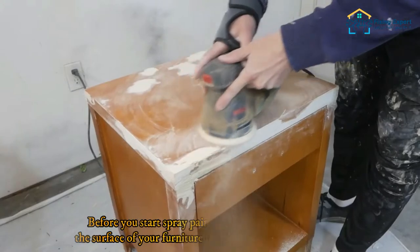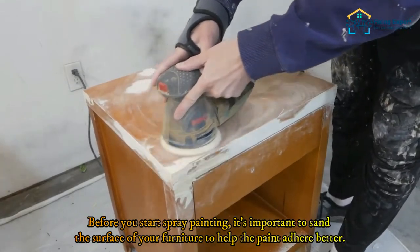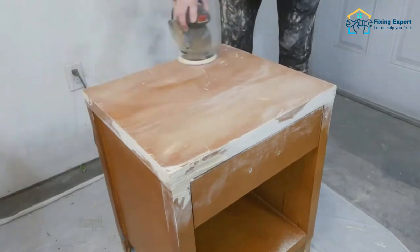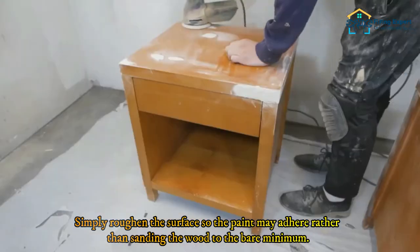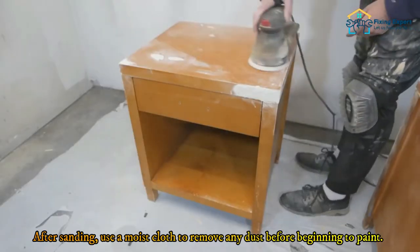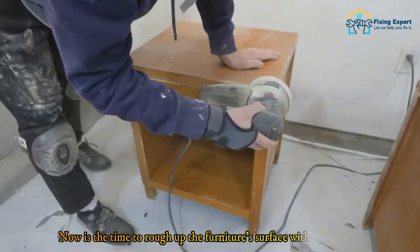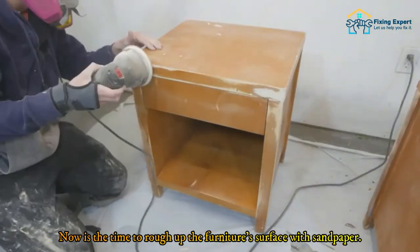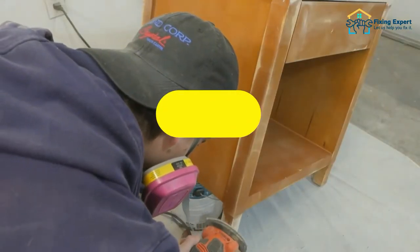Step 2: Sand the surface. Before you start spray painting, it's important to sand the surface of your furniture to help the paint adhere better. Simply roughen the surface so the paint may adhere, rather than sanding the wood down to the bare minimum. After sanding, use a moist cloth to remove any dust before beginning to paint. Use sandpaper to rough up the furniture's surface, as this will improve the adhesion of the fresh paint.